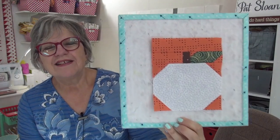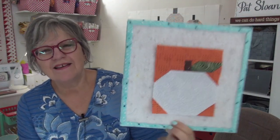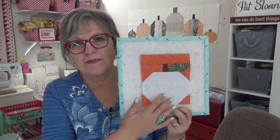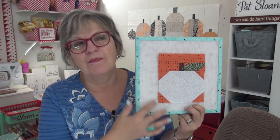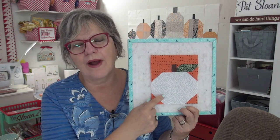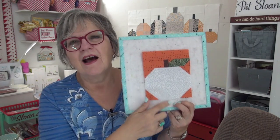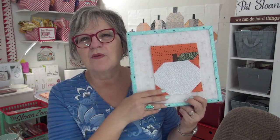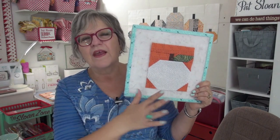There it is - a tiny little pumpkin! Oh, he's so cute! I had to rifle through my cream fabrics. I'm going to do the orange background with white pumpkins - might see if I can find one that's a greeny-white, since those green pumpkins are so cool. I'll do that as we go along.